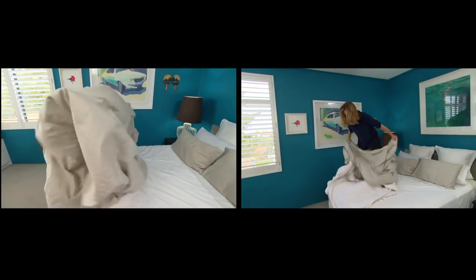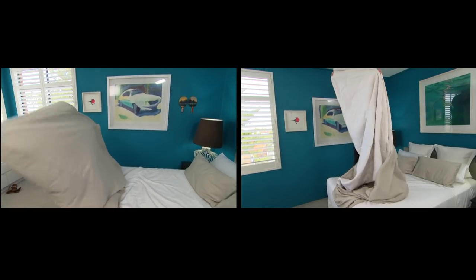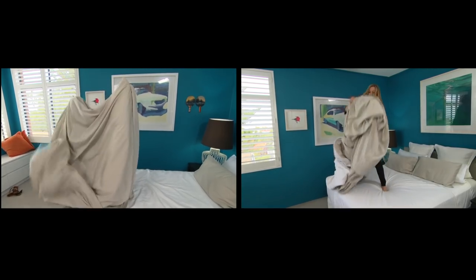As far as getting the quilt cover on the quilt, people struggle with lots of methods. So here's a way to get the quilt inside the cover quickly and easily without getting into that kind of mess.